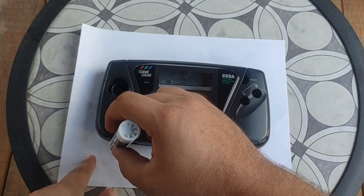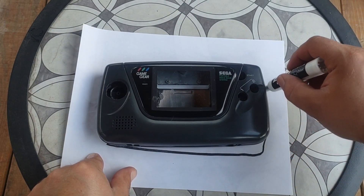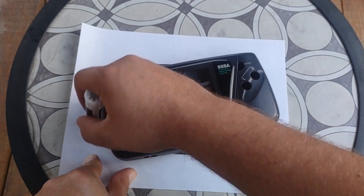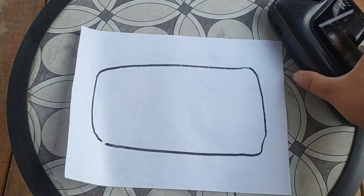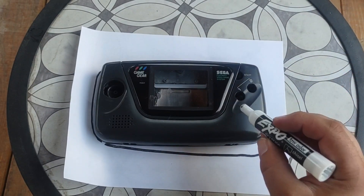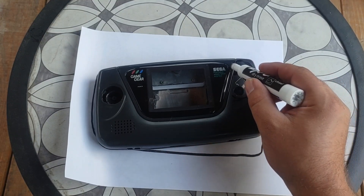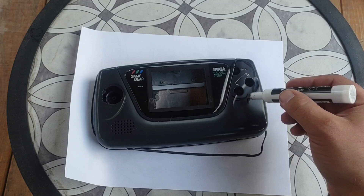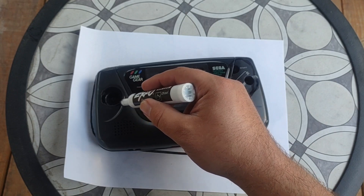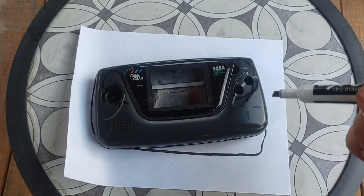I'm just going to trace the outline to roughly design the layout. I want to keep the layout as-is and mark on it — this will be my A, B, and Start buttons, keeping those original to the Game Gear. I'm going to add the C buttons down here, move the D-pad over, and try to fit in the joystick more up top. So this I'm going to have to redesign entirely.